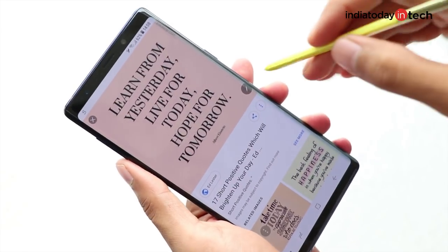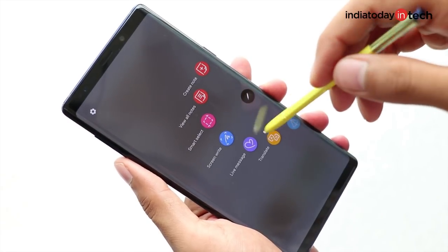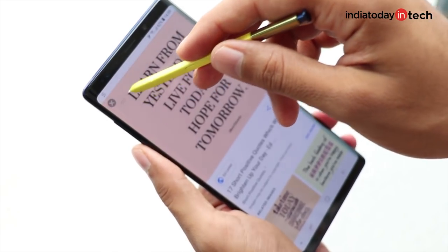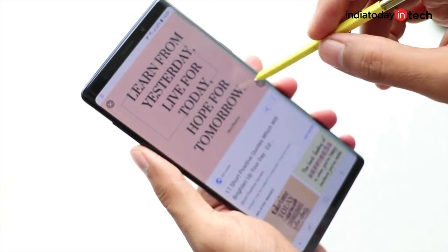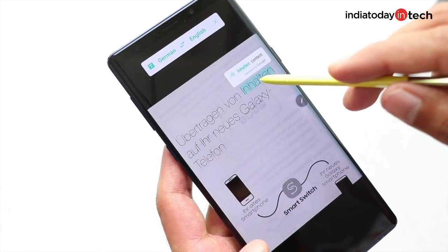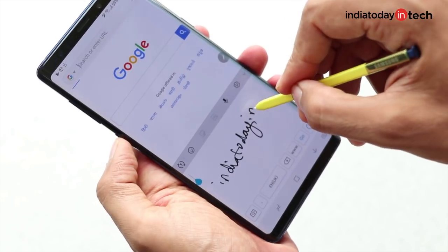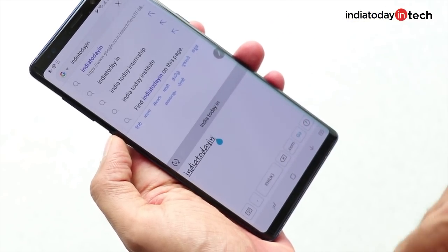The rest of the S Pen features remain the same — like writing memos, writing on screenshots, capturing a portion of the screen and saving it, translating text on photos, or writing when you don't feel like typing. Other features of the phone are the same as before.